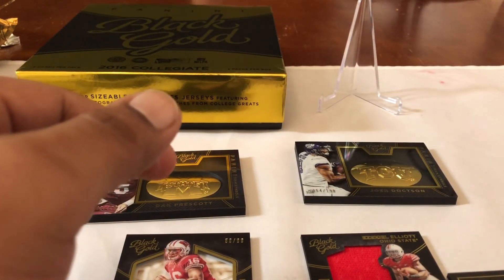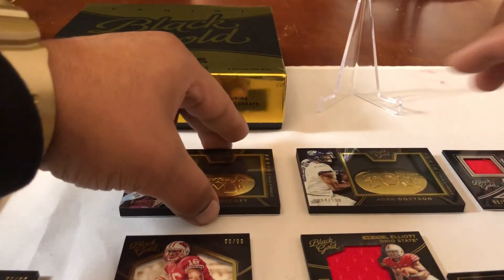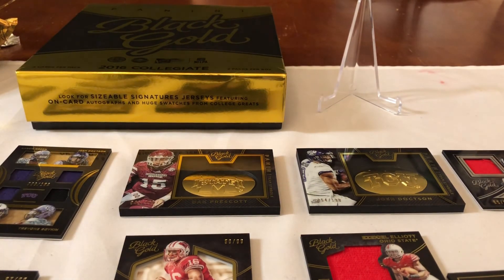That's 2016 Black Gold Collegiate for y'all. If you can get it for under 100 I definitely recommend it — mine was under 100. If they're still out there for a hundred, try your box. I know all boxes are different, but the reward is there — you're going to get some good players and the cards are awesome. Thank you guys for watching, until next time — peace!